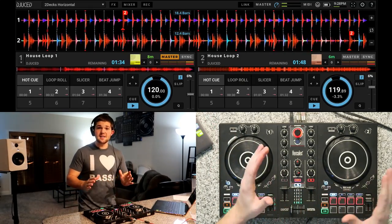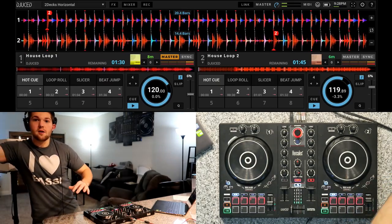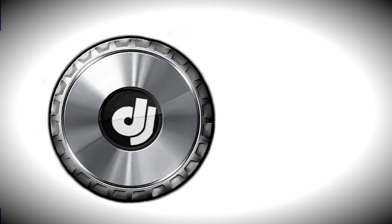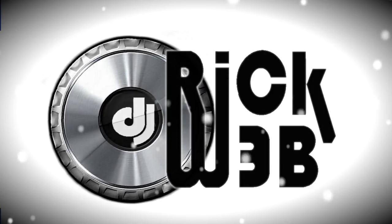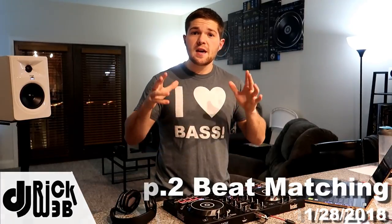A good tip for you guys is actually to cover your screen. So I'm going to grab a Cobra here and cover my screen so that I can't see it. What's up guys? It's DJ Rick Webb and we're back with episode 2 of How to Mix for Beginners. In this video we're going to be covering beat matching.